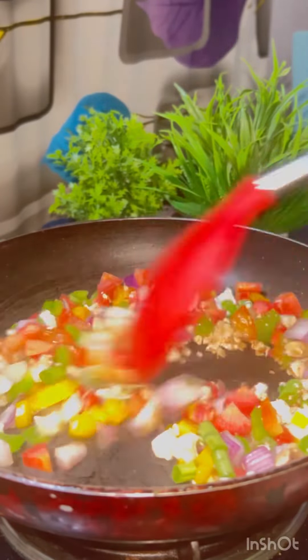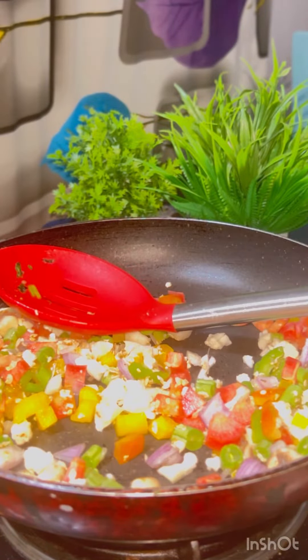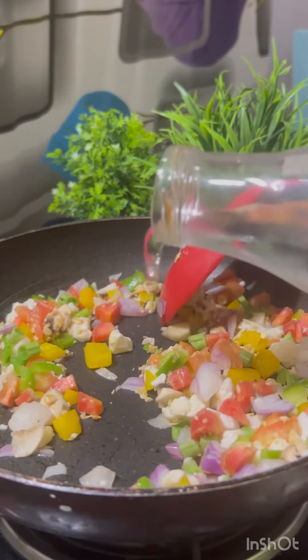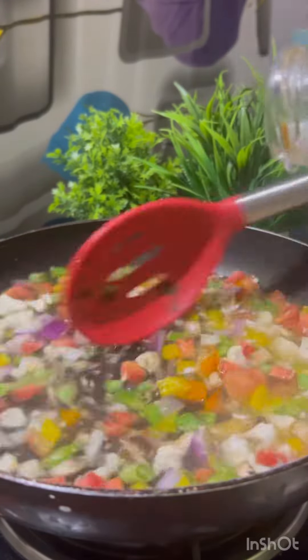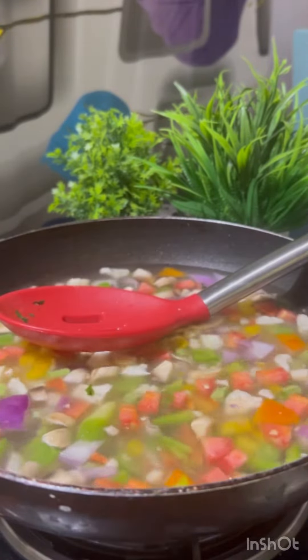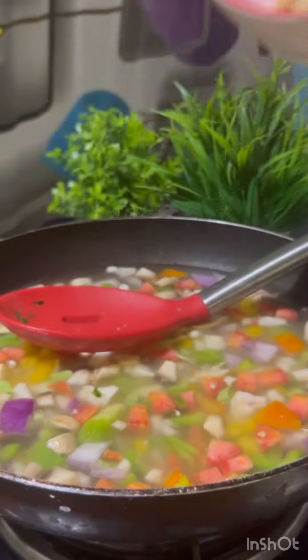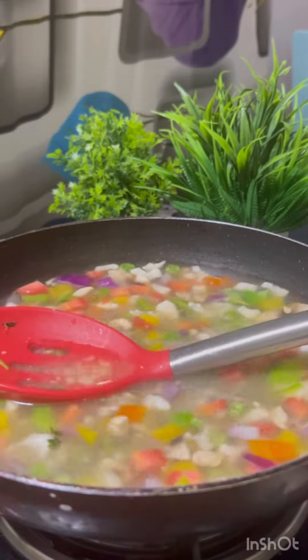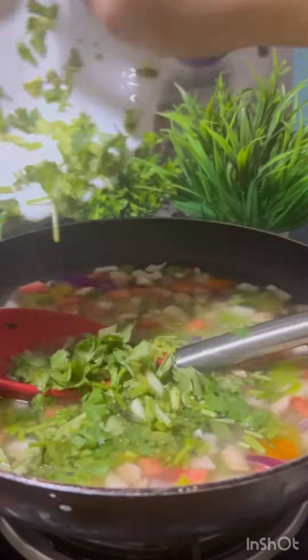We will not add any extra to the vegetables, but we will give a natural flavor because this is called Detox Soup. Let the vegetables cook a little, then add water. Boil it well, then add ginger-garlic paste — about 1 tablespoon — which I have made fresh.